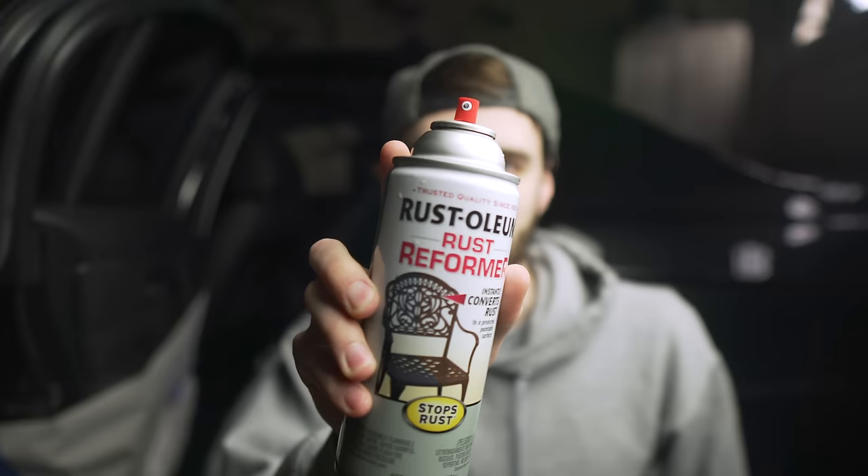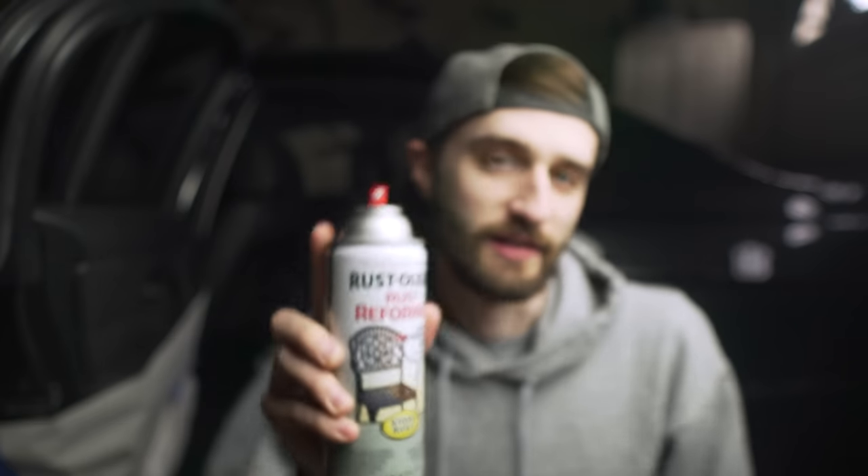Now that we have the section down to bare metal it's time to paint and protect it. I'm using something called Rustoleum Rust Reformer as a base coat. It has additives that help keep the rust from coming back. We'll do two coats of this, wait for it to dry, and then put the paint on top. Pro tip: if you're spray painting on a cold day like this, I have the can sitting in a bucket of warm water — that just helps the paint spray better.